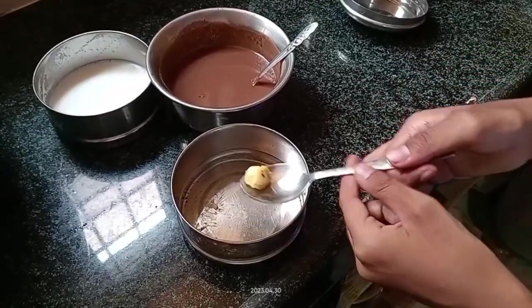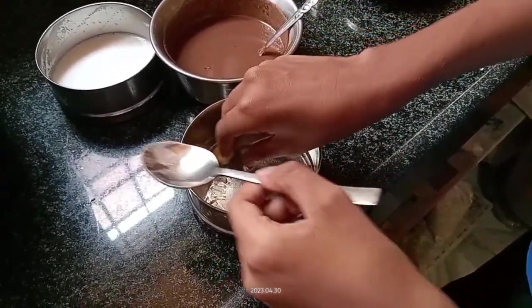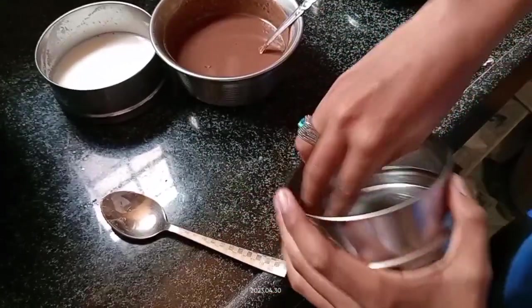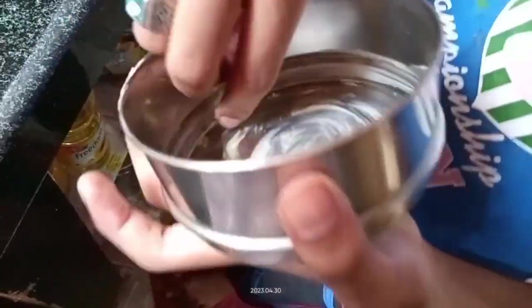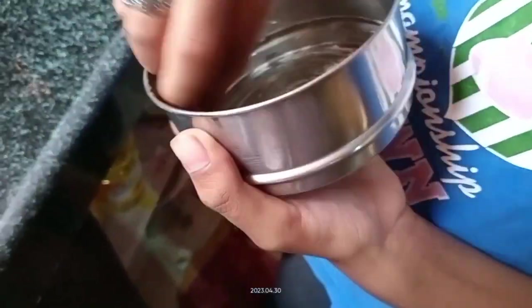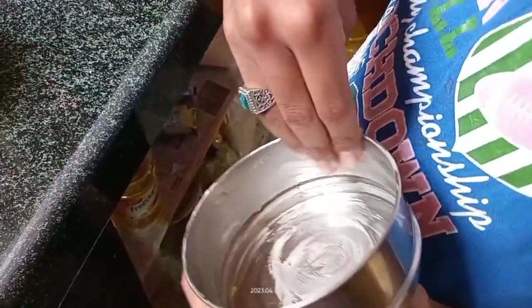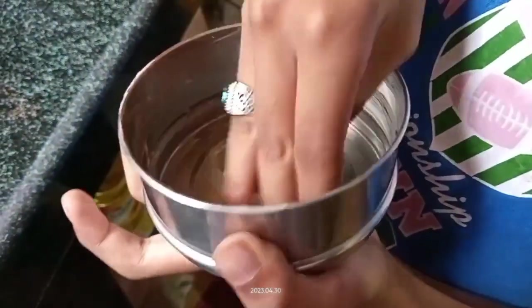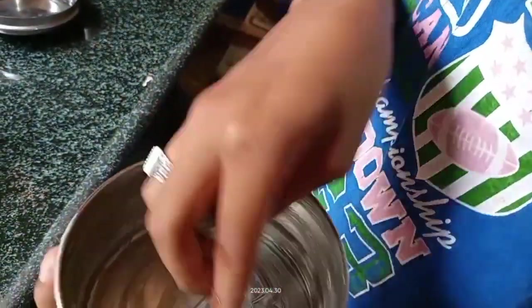Now we should spread the butter inside a bowl. Take 1 spoon of butter and spread it on all sides. I took 4 biscuits today so I am using a small bowl. If you take more biscuits you can take a bigger bowl. I also took 1 gems packet.